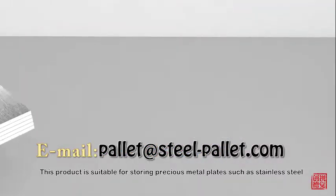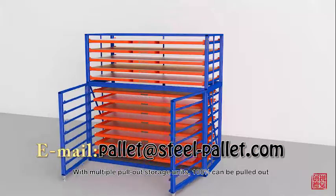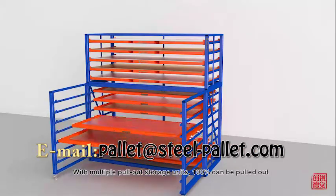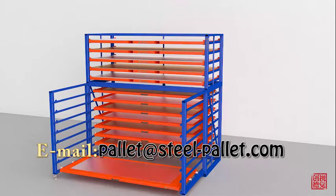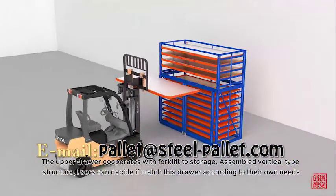This product is suitable for storing precious plate accessories. With multi-platform ostrich joints, 100% complete out. Superdrea cooperates with forklift ostrich, assembled vertical type of structure.